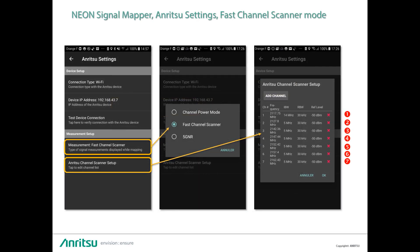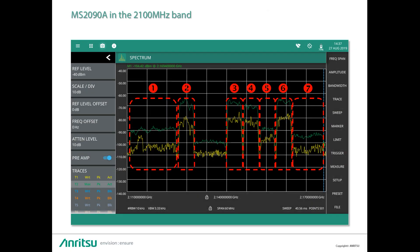For the purpose of this video podcast, we will be making fast channel measurements using the 2090A as a channel scanner, scanning seven different channels in the 2110 MHz band. Here is a representation of the seven channels to be measured one after the other in a kind of endless loop.